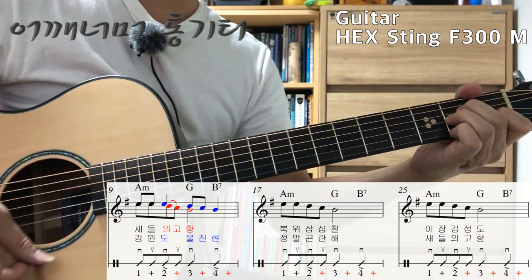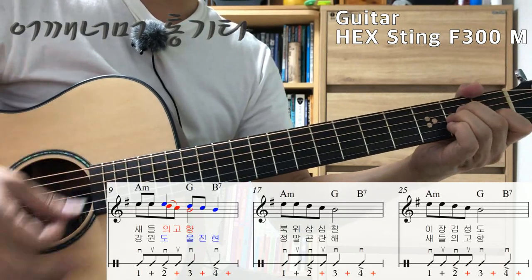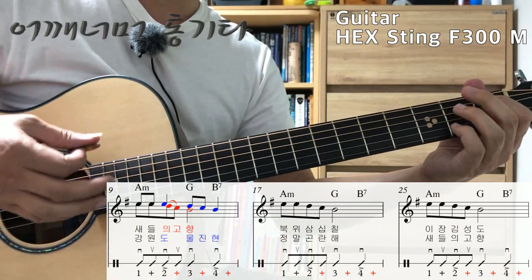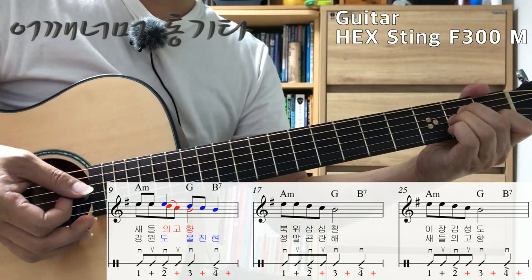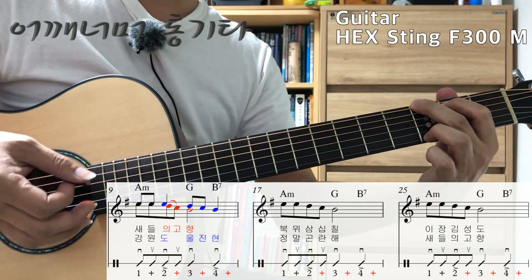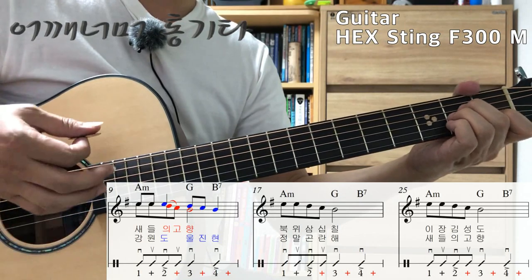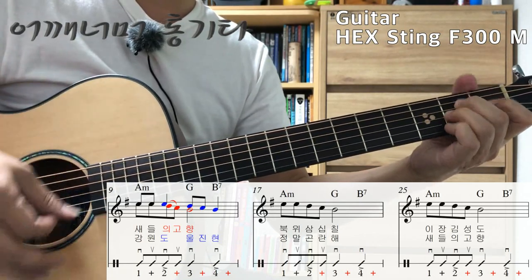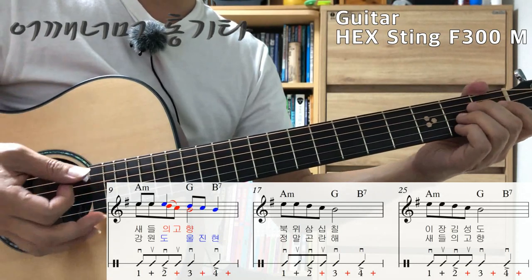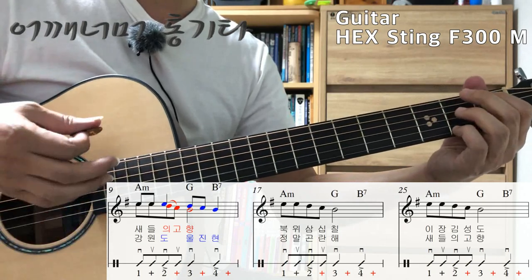One, and two, and three, four. One, and two, and three, and four, and. Two and, and three and, and four. Two and, and three and, and four and. 1& 2& 3& 4& 1, 2, 3, 4.